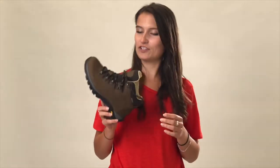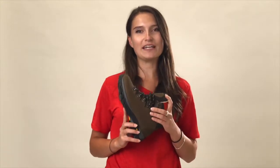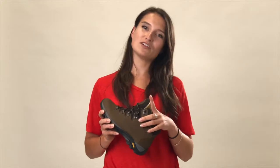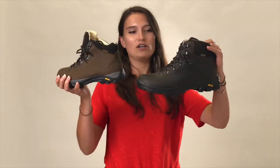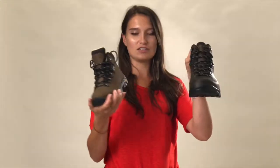Here we have the Anatom Q2 hiking boot. Anatom are a Scottish company and they basically make all their boots around the hills and mountains of Scotland, so they really know how to make a good hiking boot. This one looks really smart — it's the women's version. It also comes in a men's version, which you can see here, obviously slightly darker but still just as smart looking.